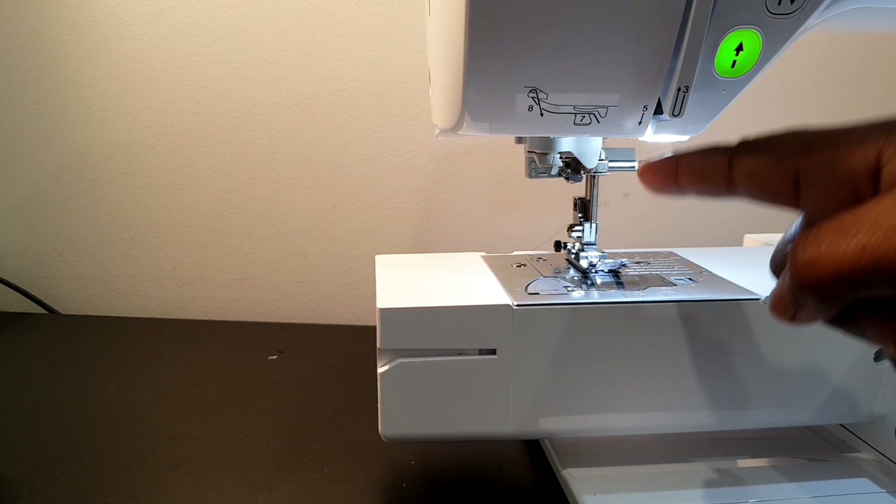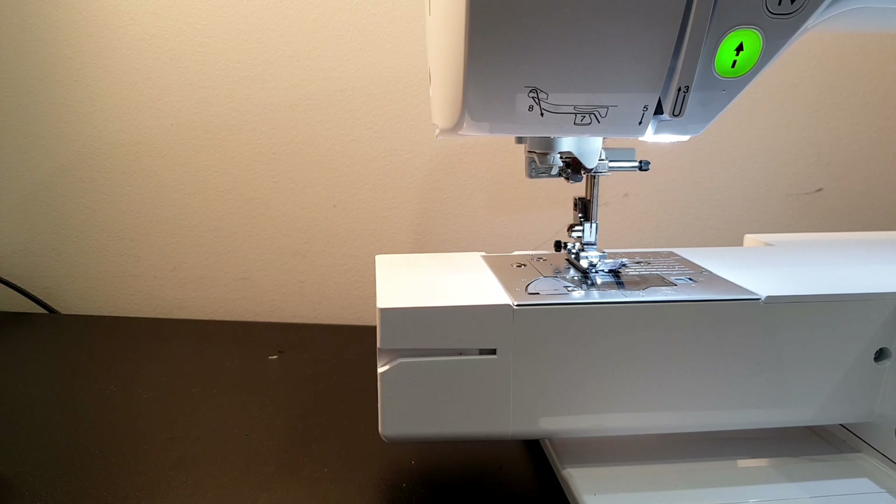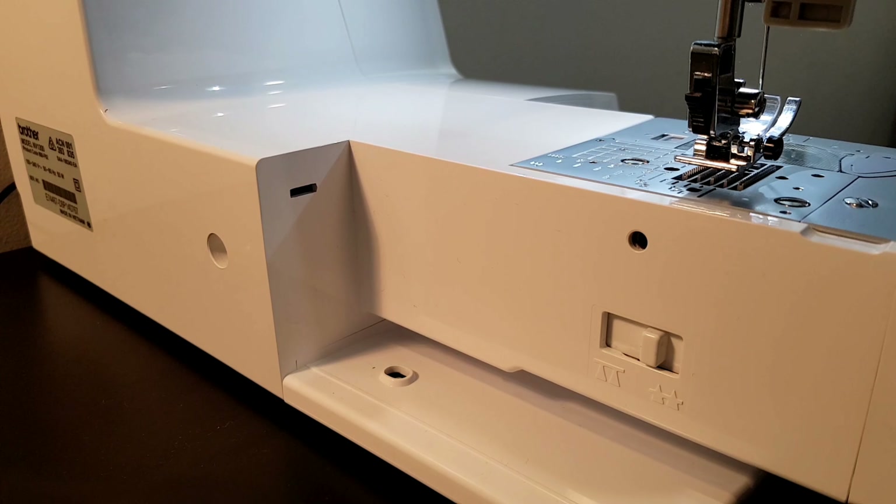The machine is quite handy in that it comes with a needle threader — it automatically threads the needle for you, which is really good and handy because it can be quite hard to put the thread through the needle. There's only one instance where you can't use the needle threader, which is when you are trying to use a twin needle.